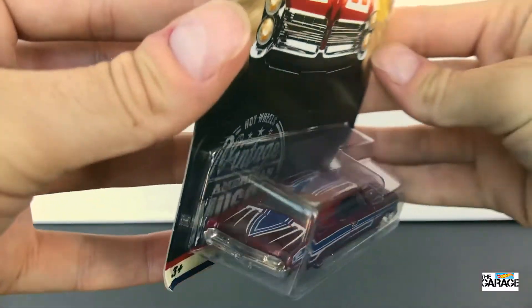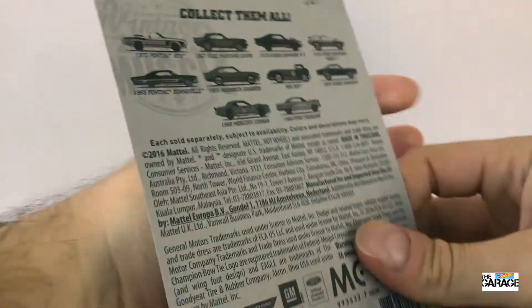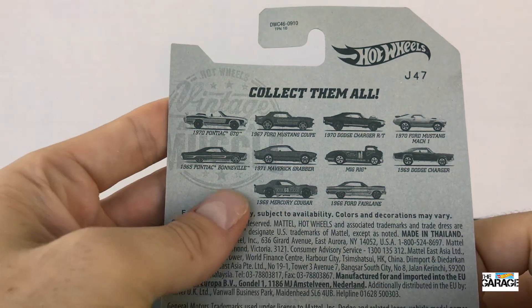You can see it's got a cool card. The colours on these cards are awesome. I love the Vintage American Muscle cards.